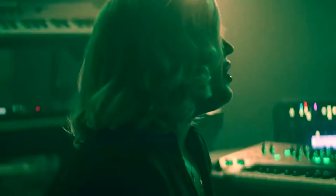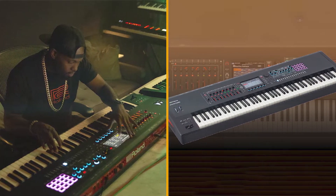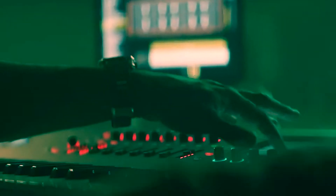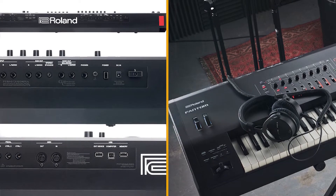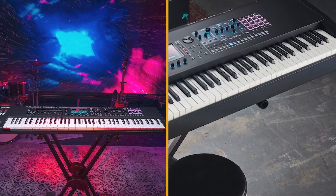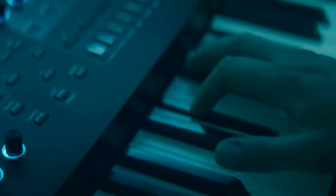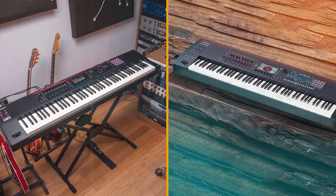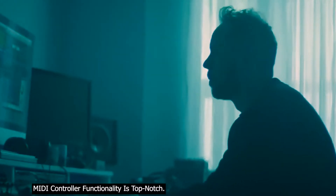Each partial within a tone can contain a completely different sound engine, including the Model V Piano engine, PCM, and VA modeling, so there's a lot on offer. PCM banks A and B contain 963 and 257 samples respectively, giving a total of 1,220 raw partial waves to build on across the four partials available within a tone. You'll also find new tones from the AX Edge and Zenology, alongside classics from the Integra 7 and Roland JD-80.